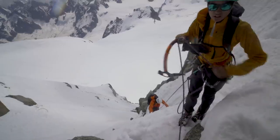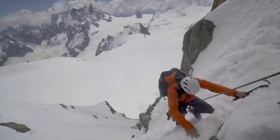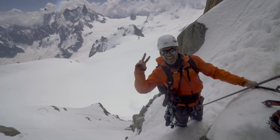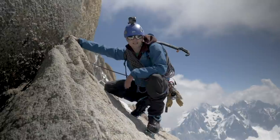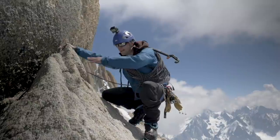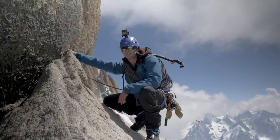Sometimes with gear, especially if the leader is a bit heavy-handed, that nut can get stuck in the crack and you use something called a nut key to wiggle or bash it out. Why don't we take a nut key whilst alpine climbing? Well, you've got an ice axe, which is the perfect nut key — so don't bring a nut key when you alpine climb. Throughout this route you can put in gear as you go, but occasionally in sections like this you can just flick the rope around, terrain belay and move through nice and quick.